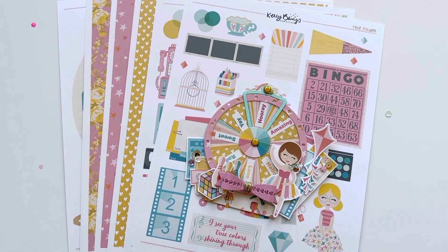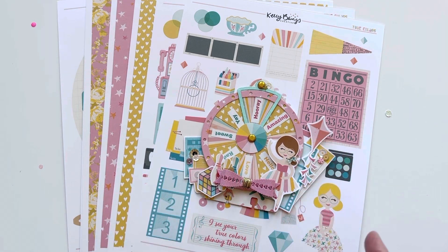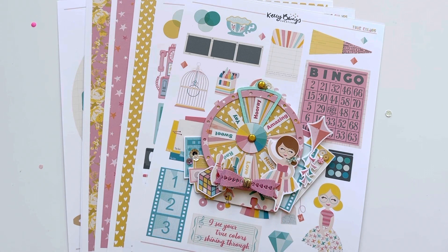Hi everyone, welcome to my channel. I wanted to share a new collection that just came out by Kelly Bangs Creative — it's called True Colors. I didn't print everything, just some of my favorites, but there's a lot there. You can find it through the link in my bio, Kelly's Instagram page, or by going directly to kellybangscreative.com.